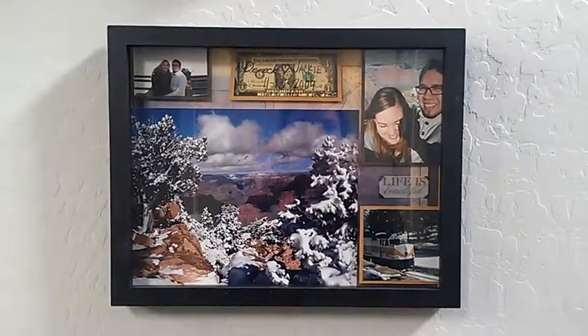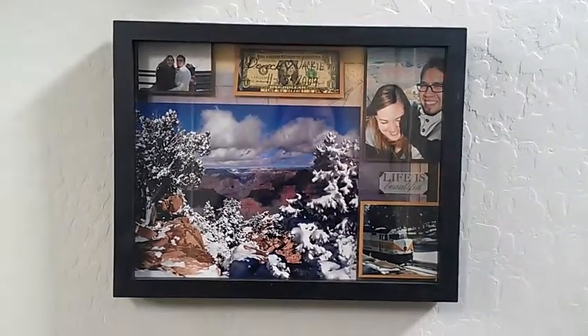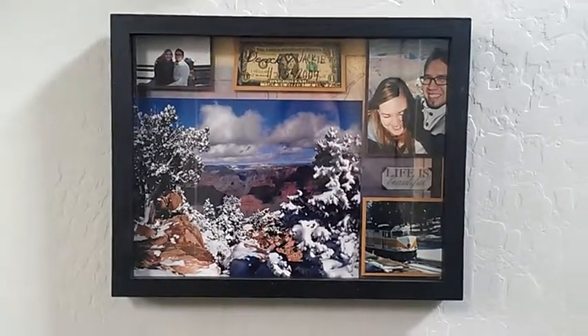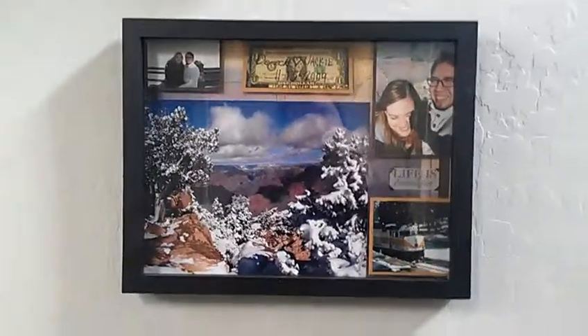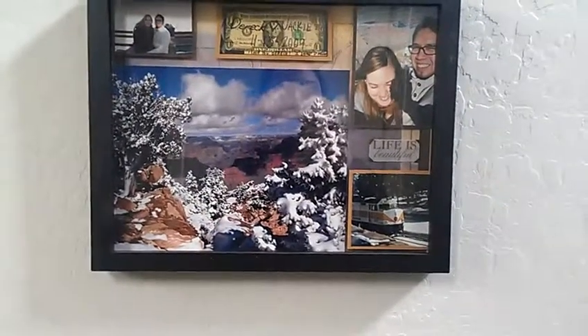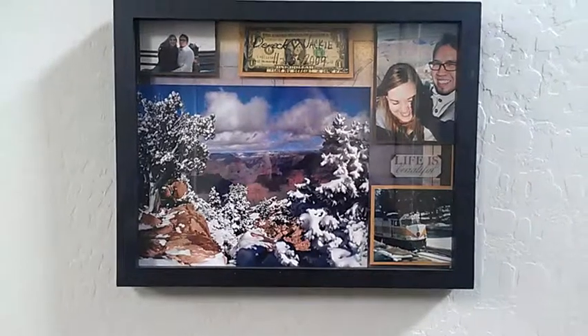Hey guys, this is Jackie with Intoxicating Arts. This is the shadow box that I had shown you that I made for my fiance for Christmas, and it's up on the wall now. The reason I'm showing it to you is because this 8x10 picture that I used in here, I've done something else with that and I wanted to show that to you.